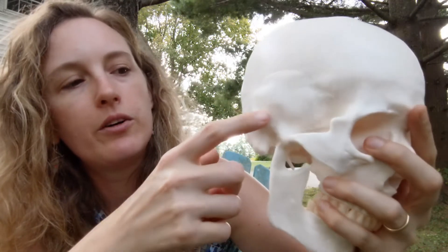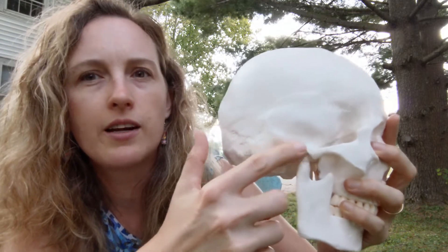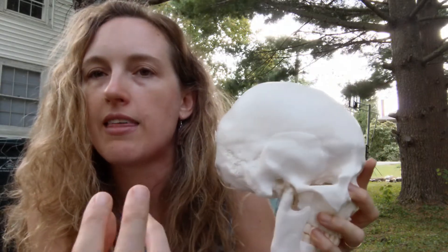Your temporal bone has a little piece that extends out right here, and that's called your zygomatic process. The zygomatic process is actually part of the temporal bone. The etymology of zygomatic is cool — it comes from a Greek word meaning yoke, like the yoke between two oxen pulling a cart, and you can see it's sort of shaped like that piece of wood used to connect two oxen.